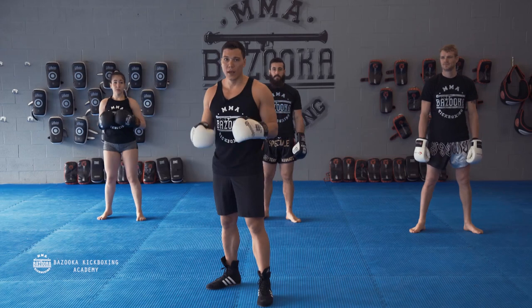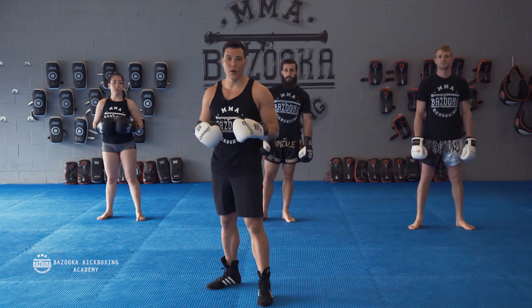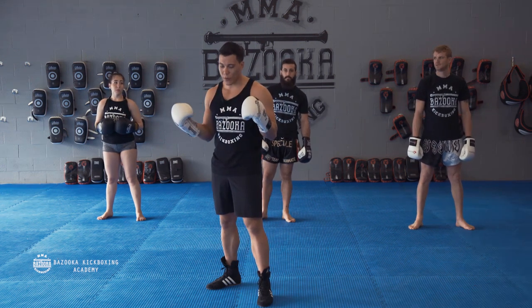Here we go. Episode 3. In Episode 2 we discussed defensive versus offensive footwork and stance. Quick recap.